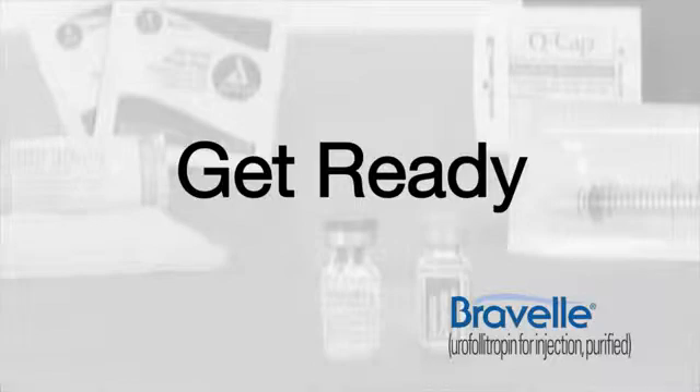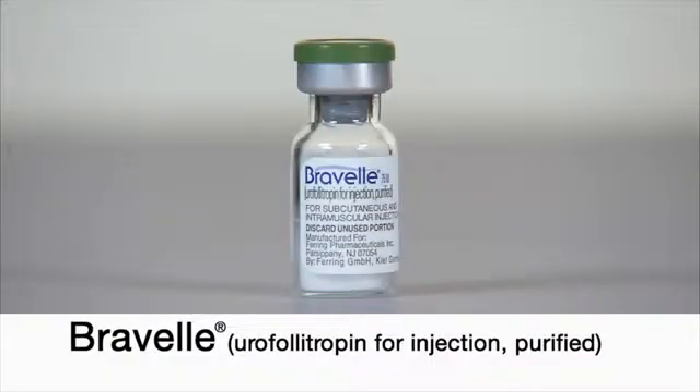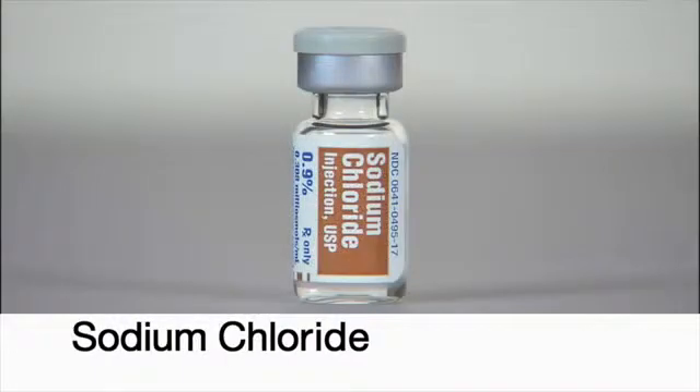Get ready. Wash your hands well with soap and water. Use alcohol to clean the surface where you will be working, and gather one or more vials of Breville, depending on your prescribed dose, and one vial of sodium chloride.